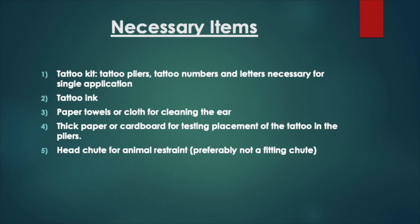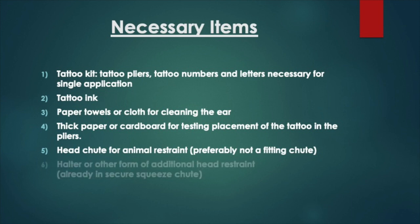You're going to need a well-built sturdy chute for safety. It may also be helpful for some to have a halter to fully restrain the head of the heifer or steer. And finally, you'll need some rubbing alcohol to sanitize the pliers.